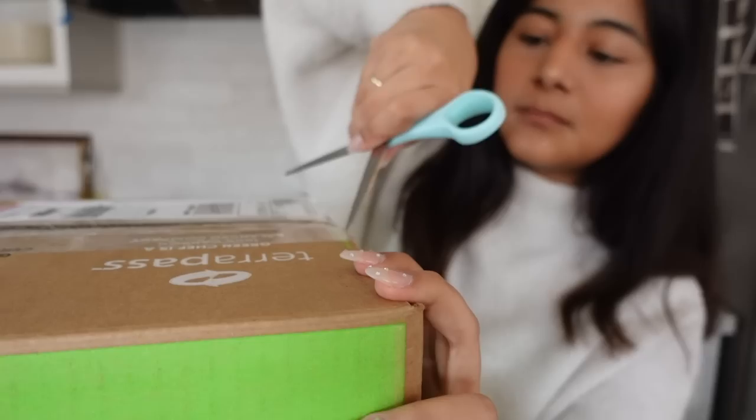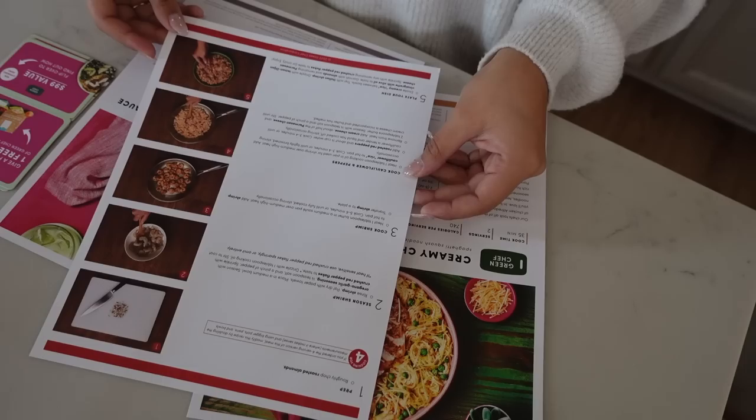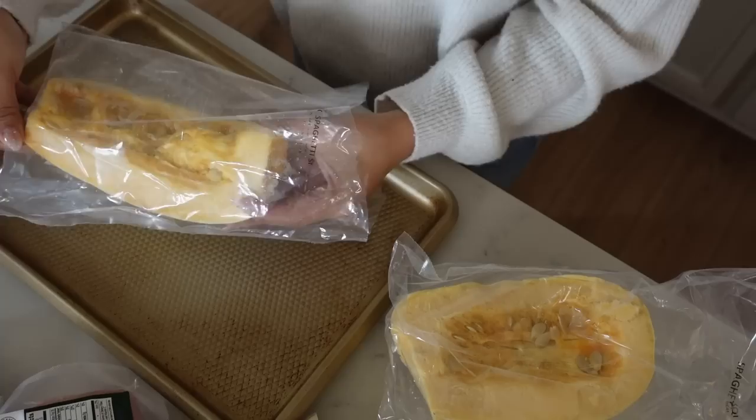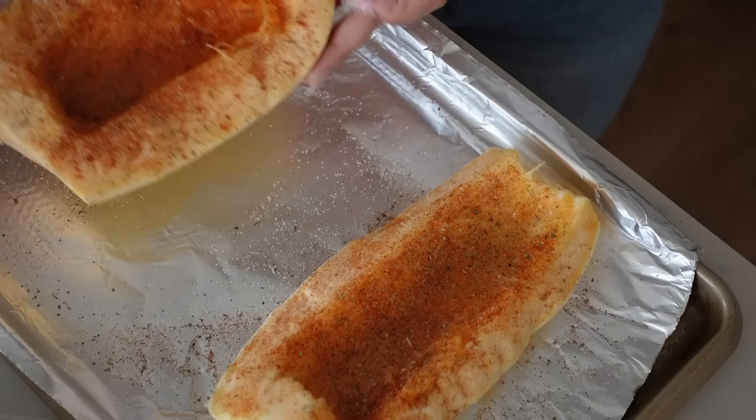We're going to take a quick break over in my kitchen, and today's video is sponsored by Green Chef — so thank you Green Chef for sponsoring today's video. Today we are going to be cooking some delicious food; we are going to be doing the creamy chicken alfredo, which I'm so excited to try. Green Chef is a CCOF certified organic company and they have tons of different options for every lifestyle: keto, paleo, vegan, vegetarian, fast and fit, Mediterranean, and gluten-free. They make making dinner and any meal so easy and convenient, especially for me since I'm always busy running around filming videos and taking care of the kids.